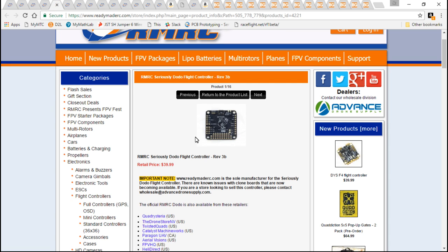For the flight controller, I went with the Seriously Dodo. This is somewhat of an outdated flight controller — it can't do the full 8K — but it does have its benefits.